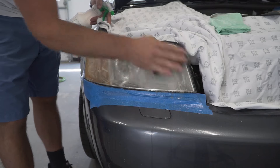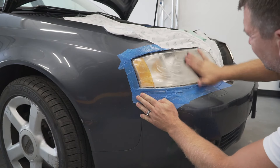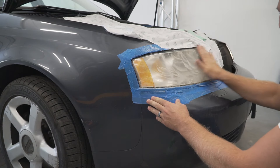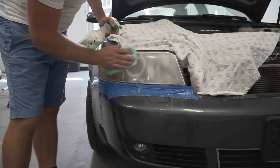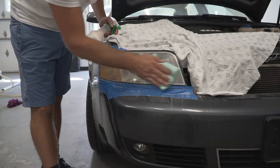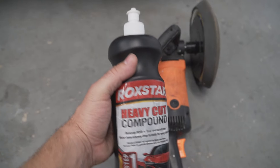Then switch to 1500 grit sandpaper. Make sure to sand all the corners. Once you are done sanding, spray with water and wipe it down with a clean rag.